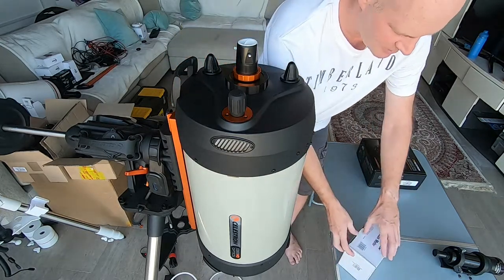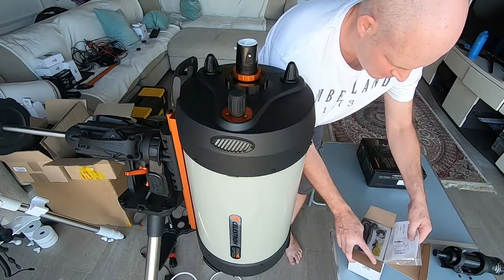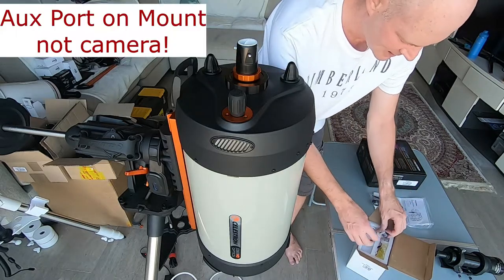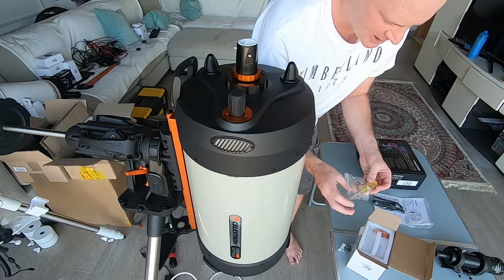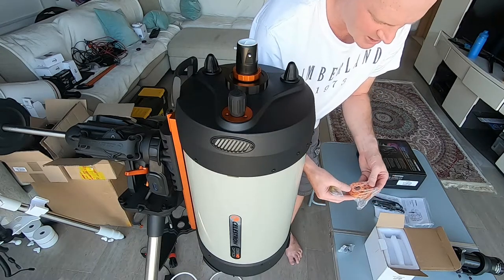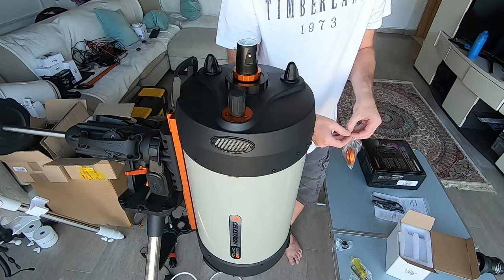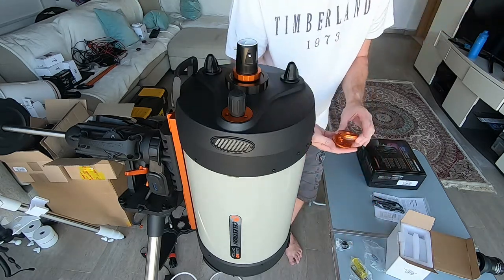Inside the box we have the instruction manual, the cable for connecting to the auxiliary port between the auto aligner camera, an adapter piece, a little screwdriver, hex key and wrench, and a couple of adapter plates. These two adapter plates — one mounts the smaller Edge HD and there's a larger one for the 11 and the 14.